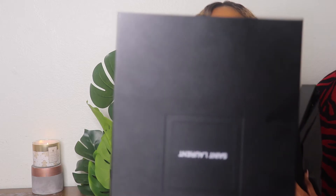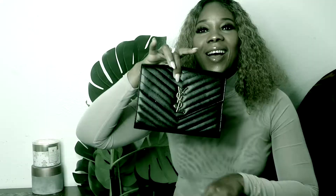So let's go right into the video. It came in this box — it is YSL, hopefully you can read that — and of course it came wrapped in tissue like this. Oh my god, guys, this is so pretty.